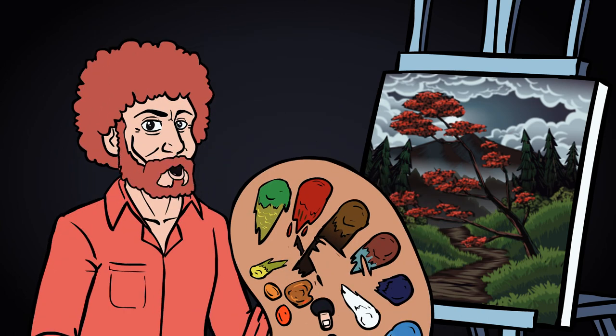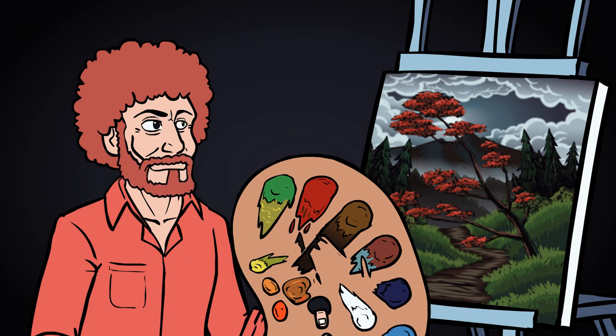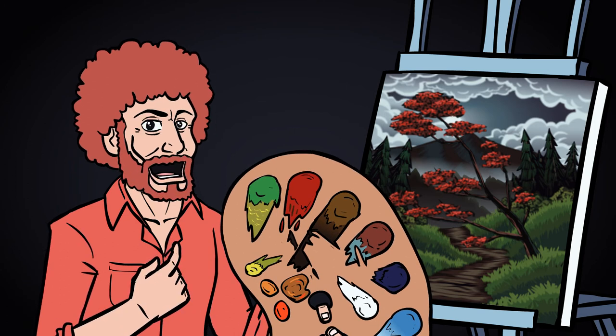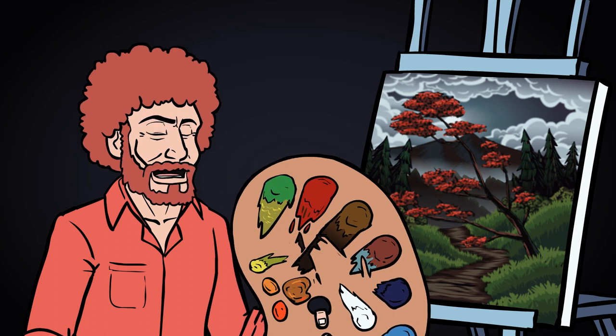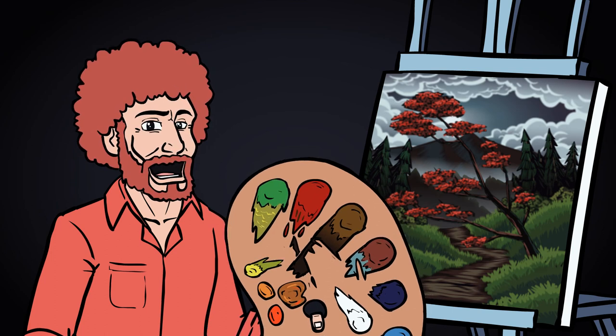Well, I hope you enjoyed tonight's show. That you found it spooky, but still gave you a lot of good feelings in here. From all of us here, I'd like to wish you a spectacular Halloween. Happy painting. And God bless.